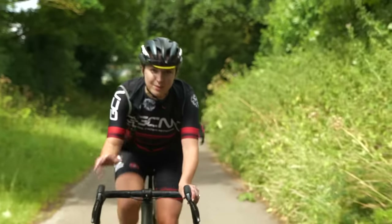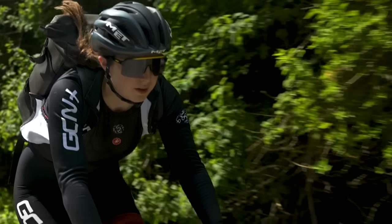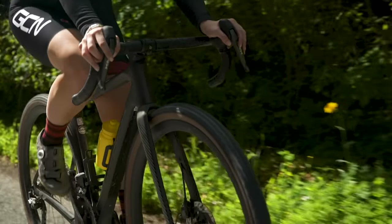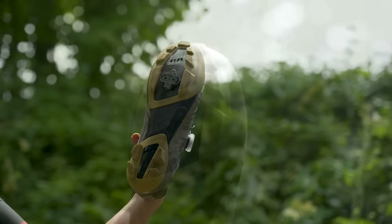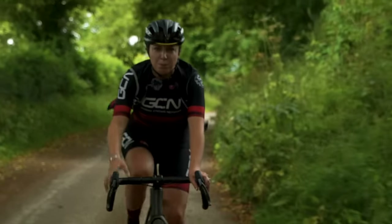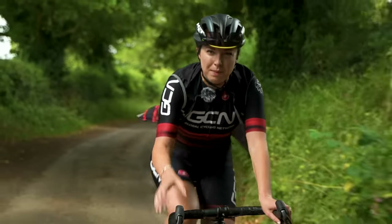We as cyclists have three main contact points on the bike: our hands on the bars, our bums on the saddles, and our feet that are attached to the pedals. We put all our power through those pedals. This is why it's so important to have proper cycling shoes and cleats — they're really secure and they really help you push and pull down on the pedals so you get maximum power transfer.